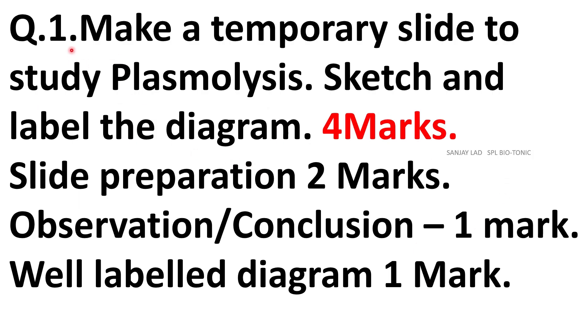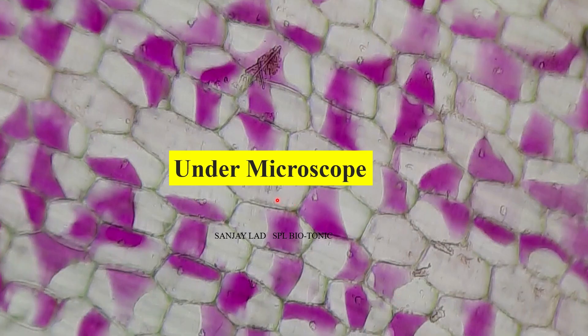Let us study each question one by one. The first question may be Plasmolysis for 4 marks. The split up of marks is 2 marks for the preparation of slide, 1 mark for observation or conclusion, and 1 mark for diagram. Please remember that this scheme is applicable to all experiments under question 1. So when you mount the leaf peeling under the microscope, it looks like this.